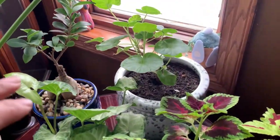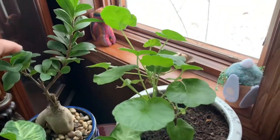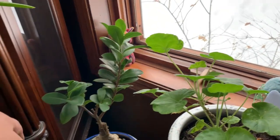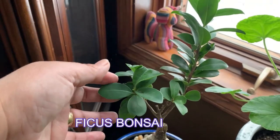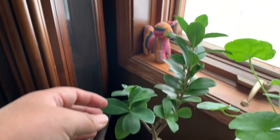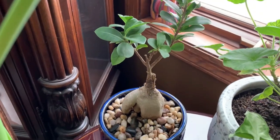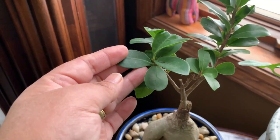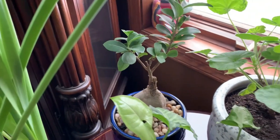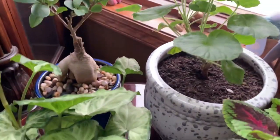We will start with the geranium or pelargonium that I brought inside this past October. And then this is the ginseng ficus bonsai plant. This is an easy or hard to kill houseplant. It is native of Southeast Asia. This plant can survive drought conditions so if you forget to water it will be okay, but just remember to water as soon as you notice. You can water whenever the soil gets slightly dry. It needs also a good amount of sunlight.